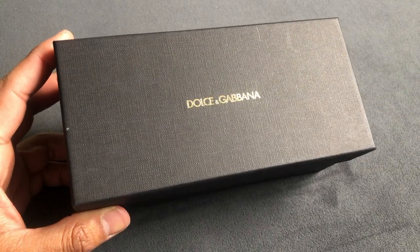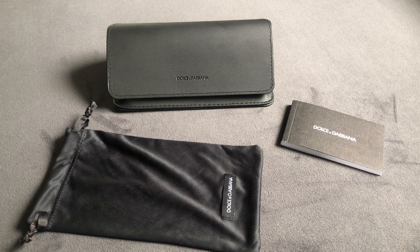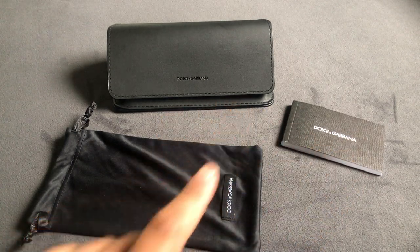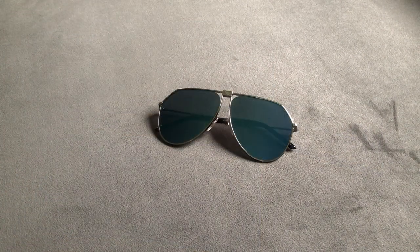The sunglasses come in a pretty fancy black box. With the sunglasses you get some paperwork about your eyewear, a hard case, and a microfiber cloth pouch which you can use to clean your glasses.